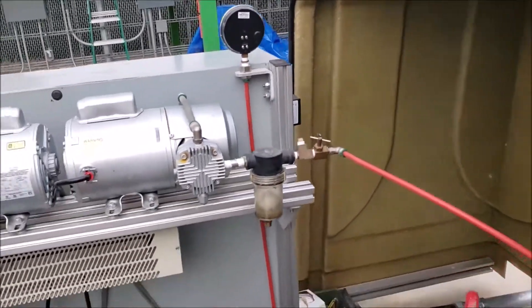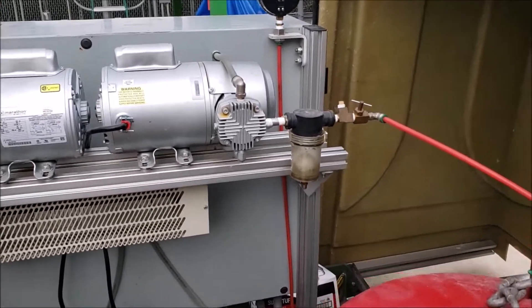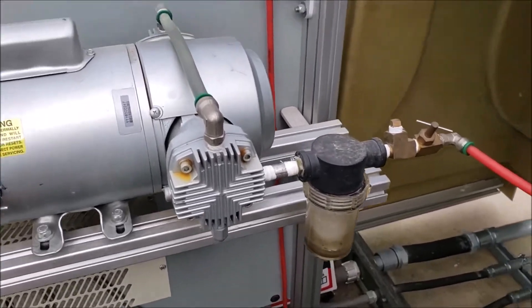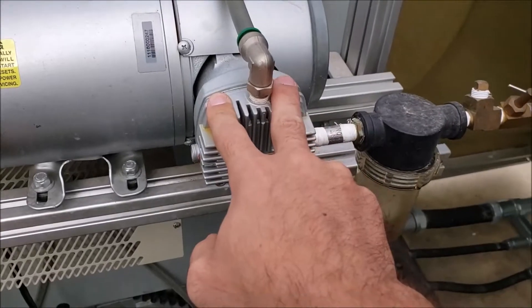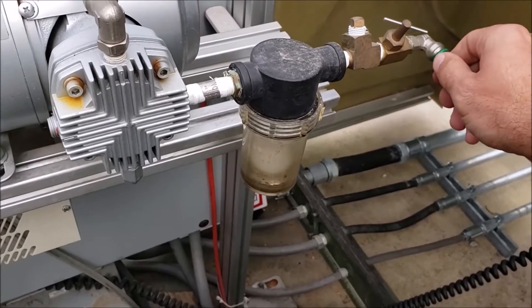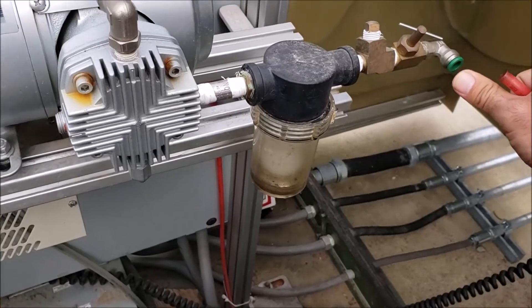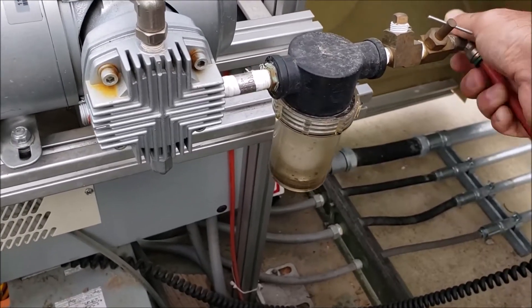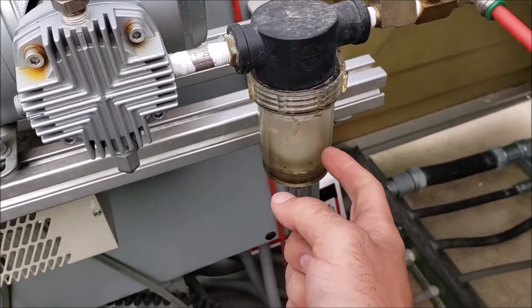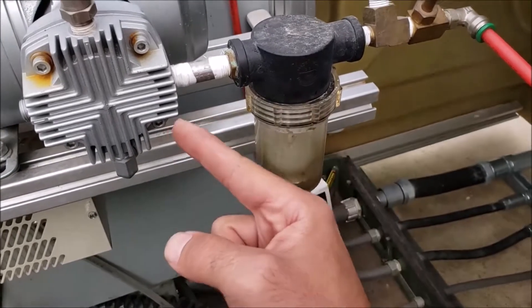If you turn it on and your compressor is working but you're not drawing any vacuum, the things you'll want to check start here at the vacuum pump. Easiest thing to do right away is to pull this hose, start it, and put your thumb over it and feel if there's vacuum. That's going to be your first check — it will confirm everything from here. One of the most obvious problems is if something was wrong and this sucked up water, your ball check is going to be up, keeping water from getting sucked into the pump.